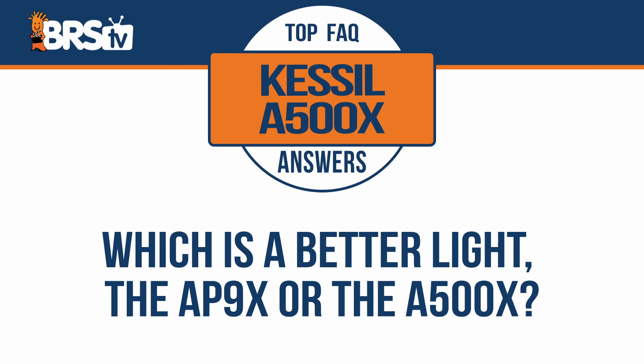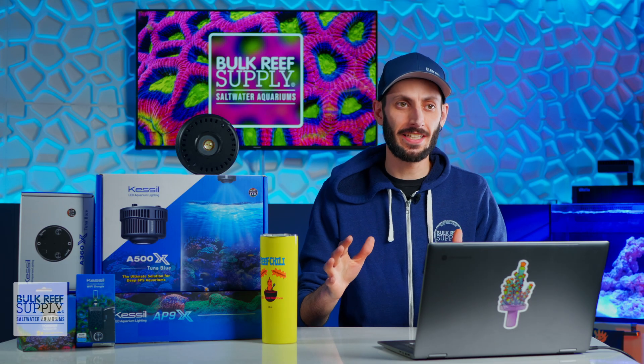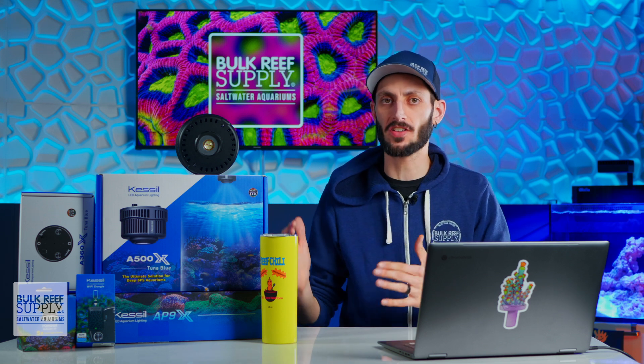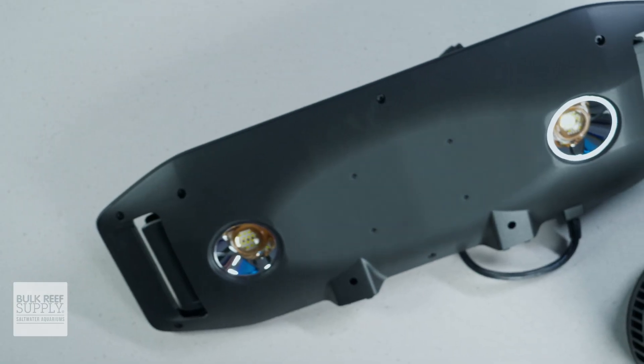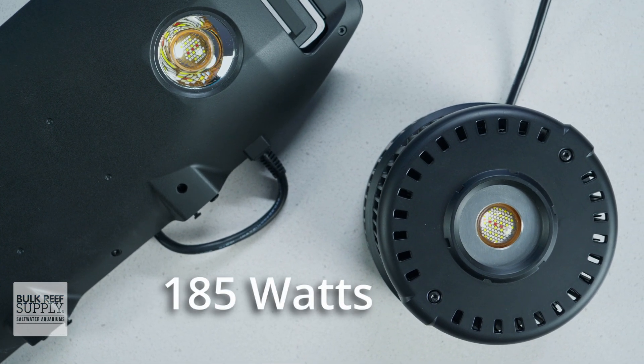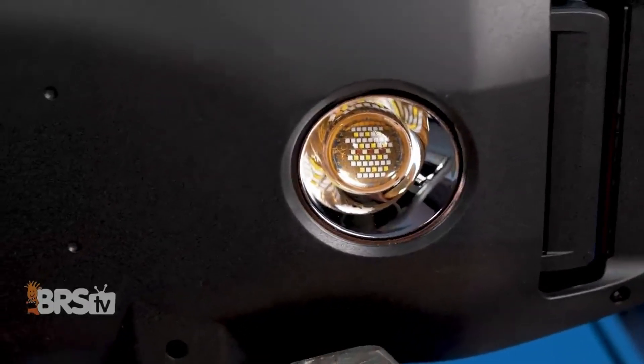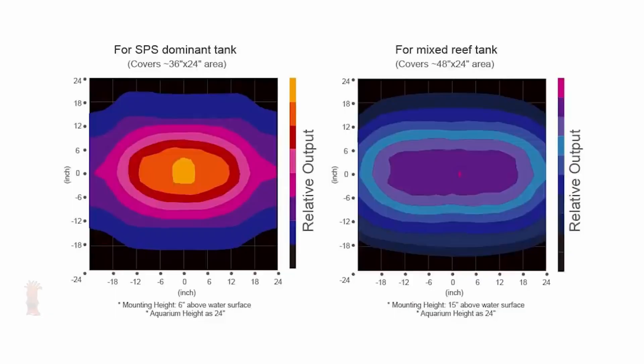Which is a better light, the AP9X or the A500X? This is a bit of a trick question, and I totally get where it comes from since both of these lights are 185 watts. They both have the same spectrum and total output, but they are designed for completely different aquariums. The AP9X uses two dense matrix arrays with oblong optics designed to cast light side to side more than front to back, for optimally lighting standard rectangular aquariums between 36 and 48 inches wide and around 18 to 20 inches front to back using a single light fixture.